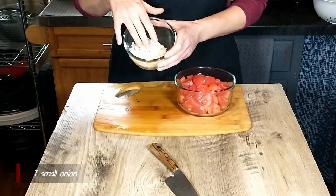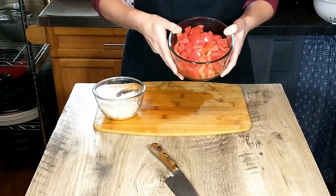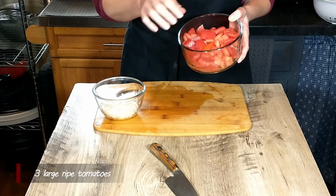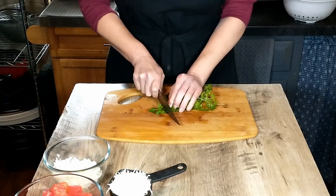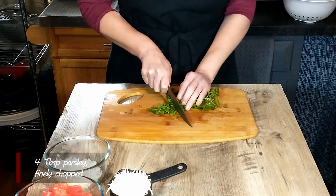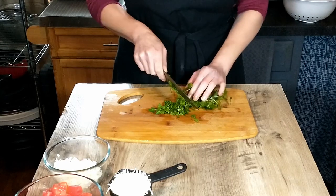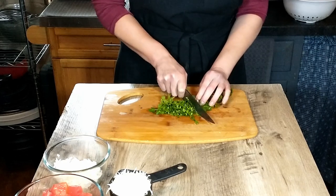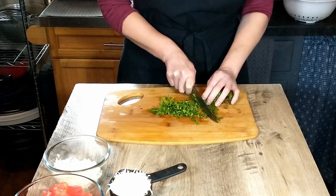I have peeled and finely diced the onion, and then I have deseeded the tomato and chopped it roughly. Next we will be needing about two tablespoons of fresh parsley that we are going to chop. This is the last of the parsley from our garden — it's already survived a few inches of snow, so I decided I'm not going to waste it.